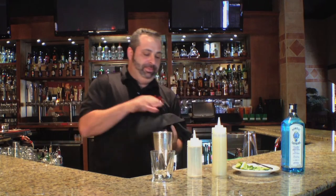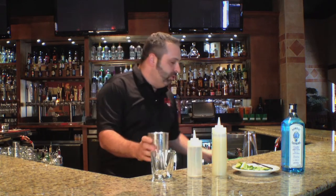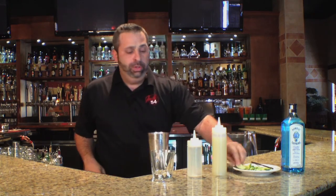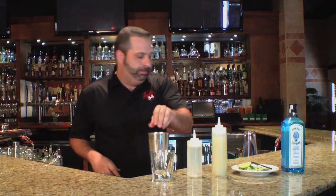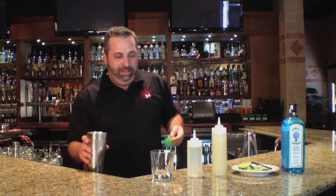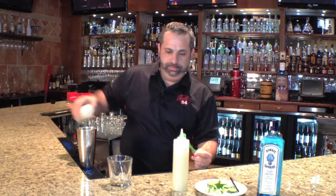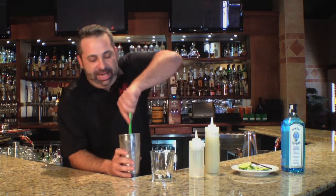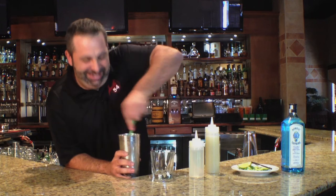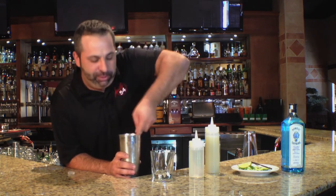Then you take your tin, pour your ice inside, and then we start adding our ingredients. It's two wedges of lime and a handful of cucumber cut up, then you take about one ounce of simple syrup and a squeeze of fresh lime juice. You muddle all that together — get in there with the crushed ice real good, really get those flavors flowing through the drink.